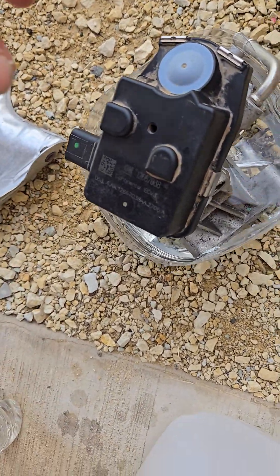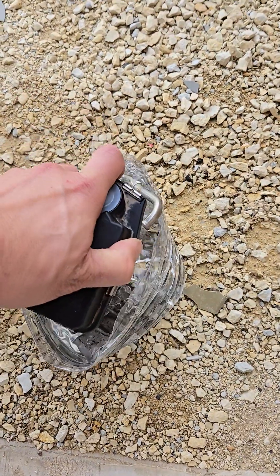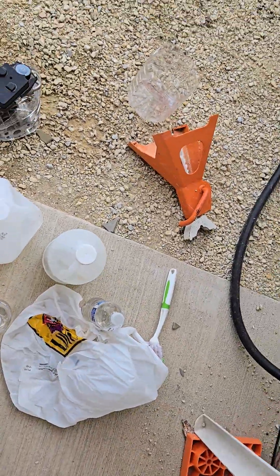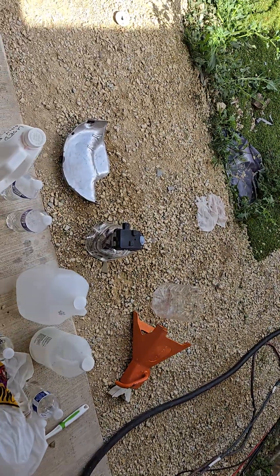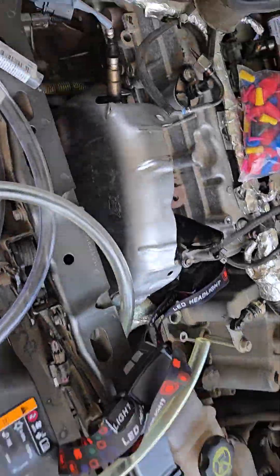I'm letting it soak in distilled water now. I already had it soaking in distilled vinegar cleaning solution to neutralize the purple power. Now it's soaking in distilled water and I'll do it one more time, then install it.